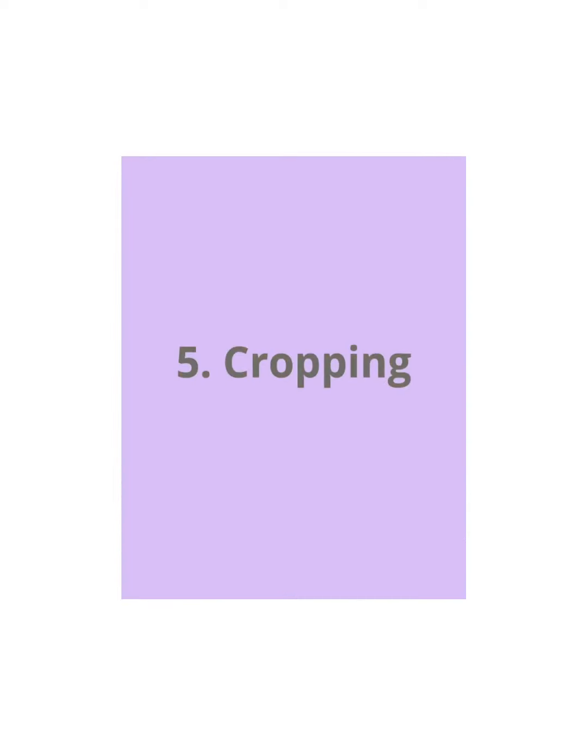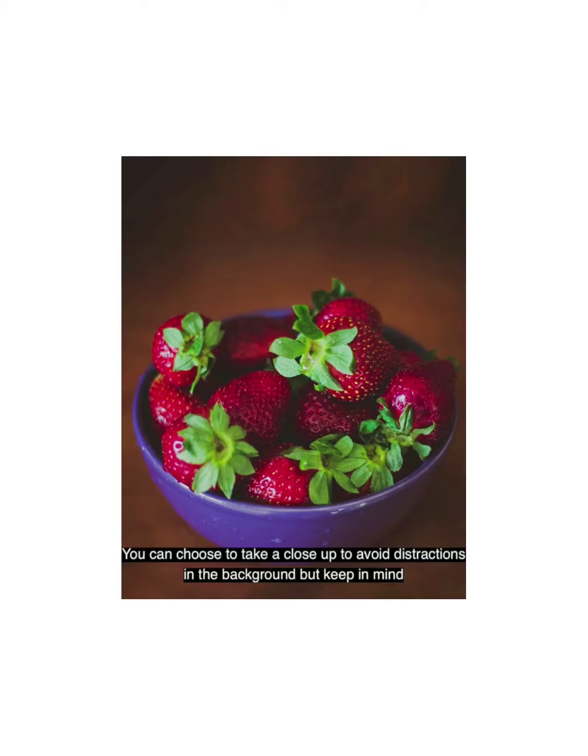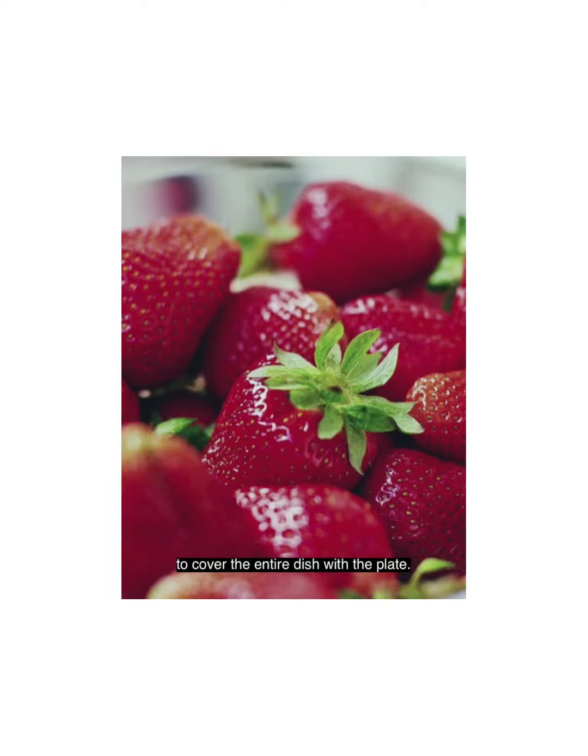5. Cropping. You can choose to take a close up to avoid distractions in the background. But keep in mind to cover the entire dish with the plate.